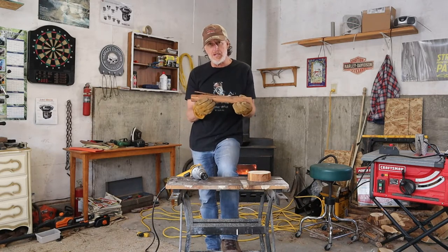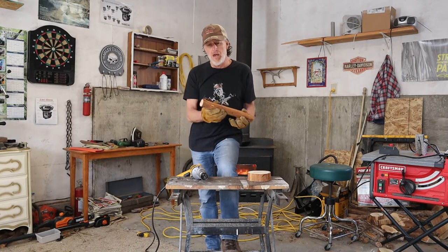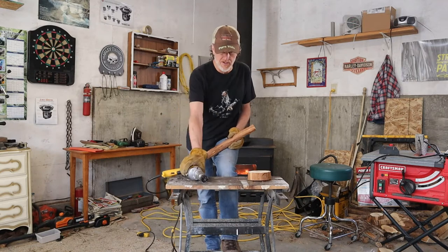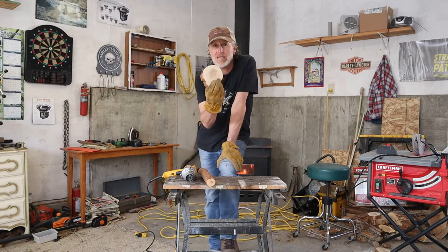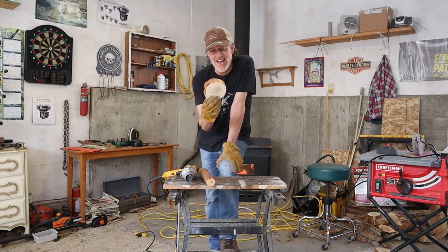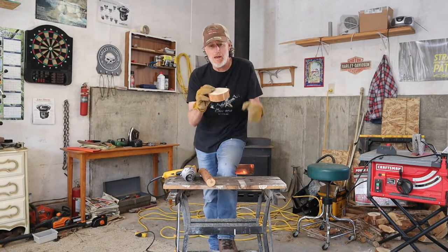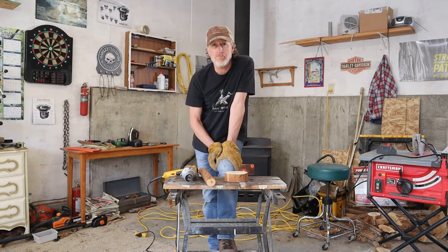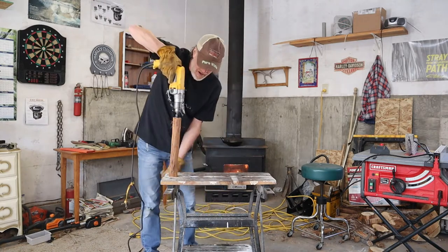I got a piece of juniper, I've pulled all the loose bark off. I'm going to do a cannon connection with my hole saw like I've shown in previous videos. I got a juniper base about five, maybe six inches in length. I'm going to do a mortise hole with my adjustable wood drill bit for the base.